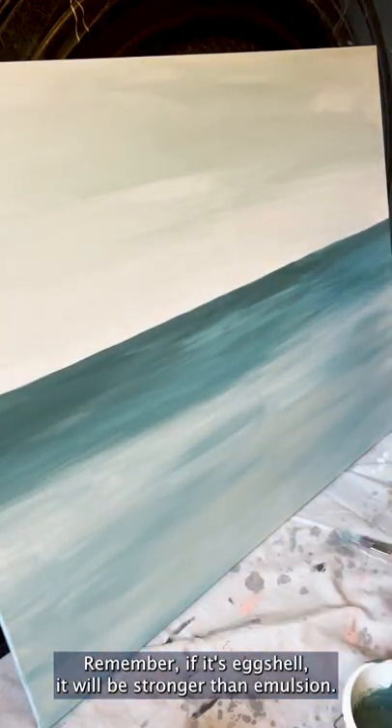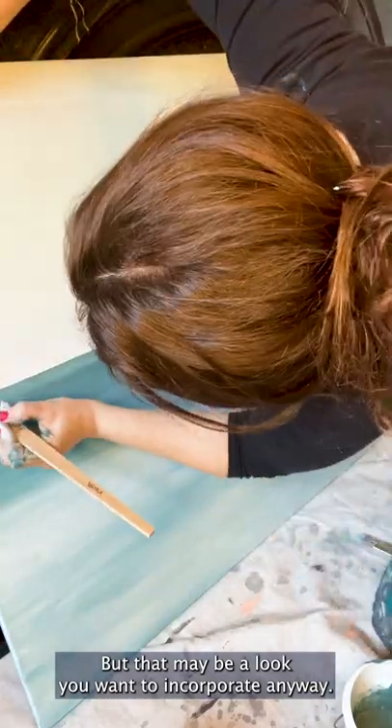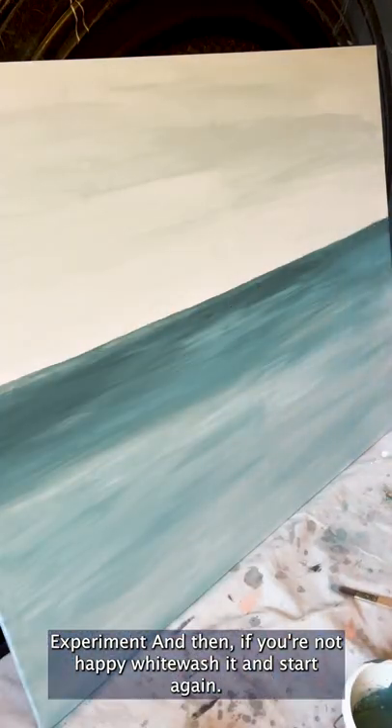Remember, if it's eggshell it will be stronger than emulsion, but that may be a look you want to incorporate anyway. Experiment, and then if you're not happy, whitewash it and start again. No need to cut off your ear, Van Gogh.